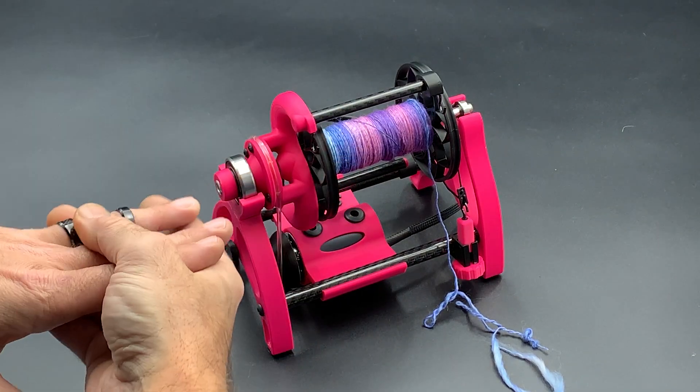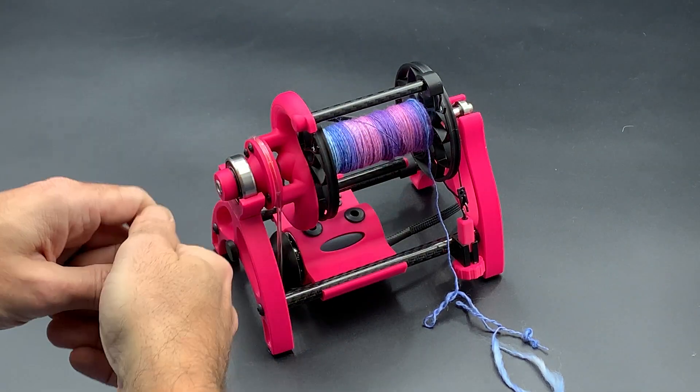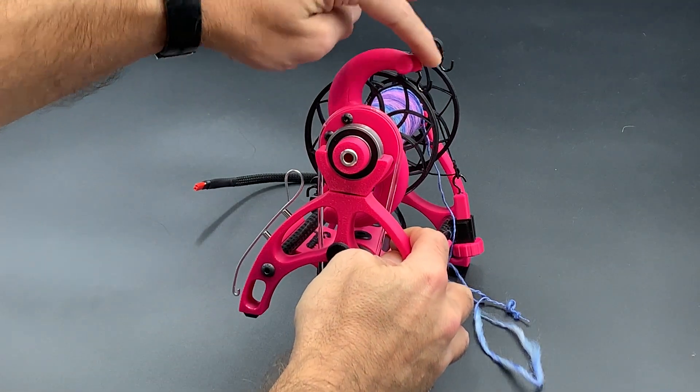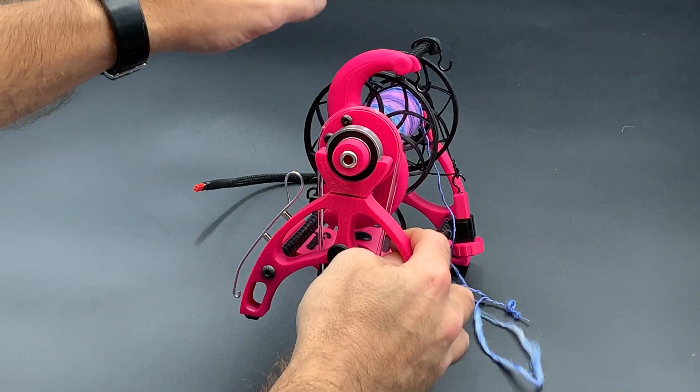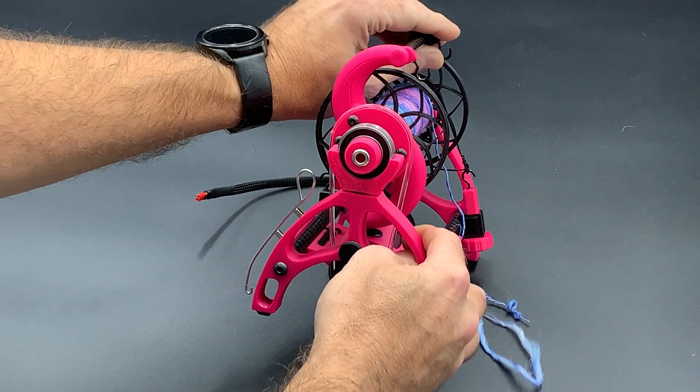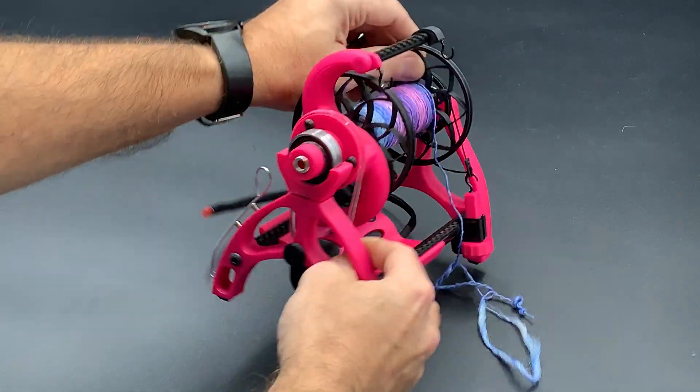Hello everybody, this video will be about how to thread your new Sparrow. Just make sure that the guide is pretty much lined up with the guide or the hook that's on the shoulder of the flyer there. You don't want it really far winged out or something like that, so make sure your guide is nice and aligned there.